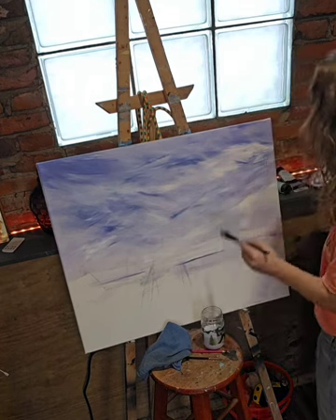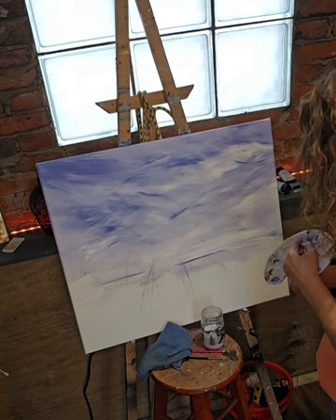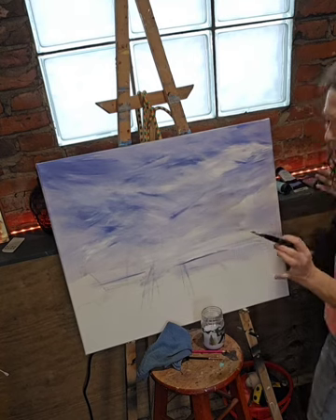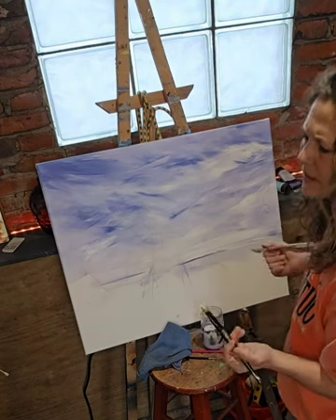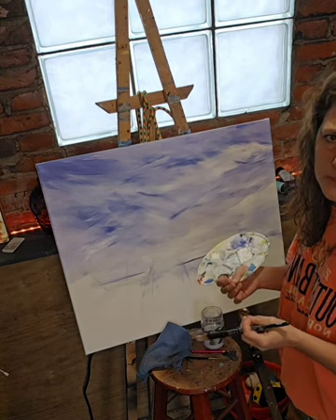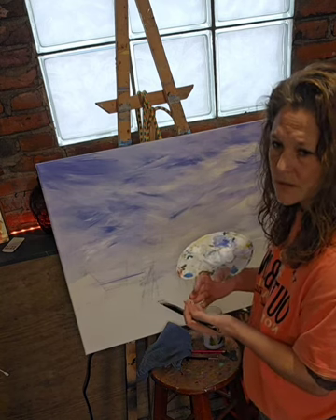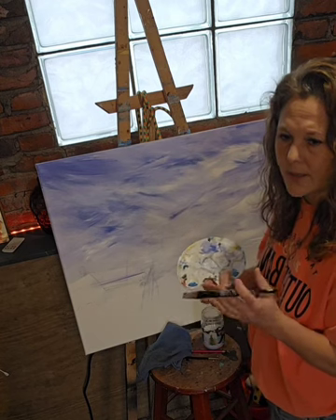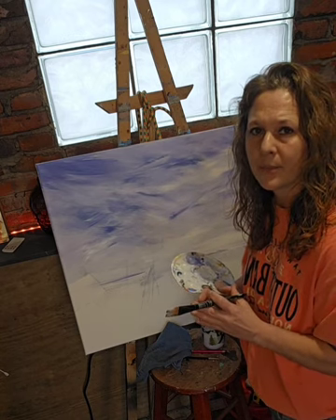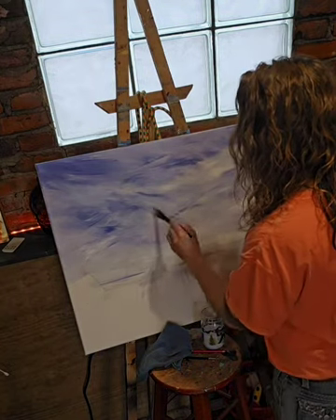The person I'm painting this for — I'm keeping in mind that she's a very soft, gentle, very religious person, and it's very important for my painting to show that soft side, almost like during the storm, if that makes sense, because we've all been through the storm.